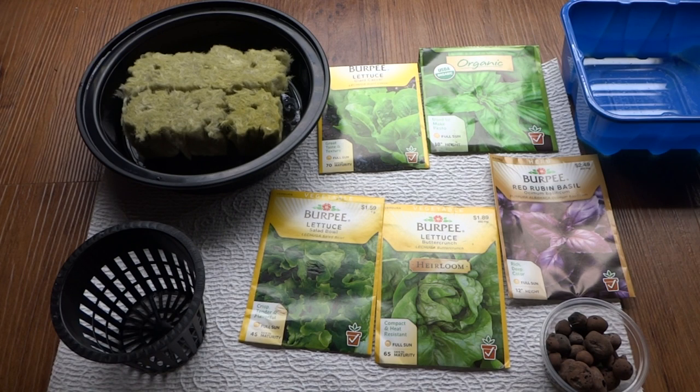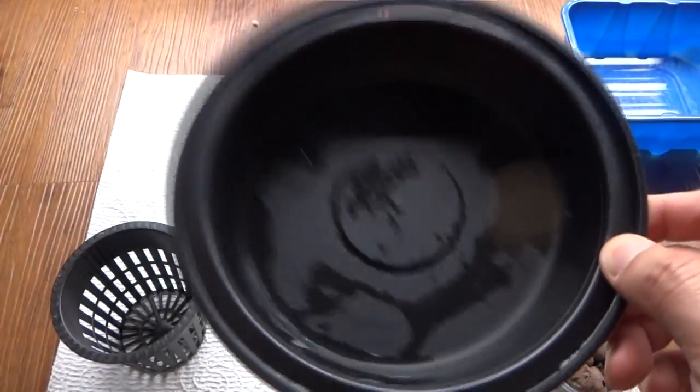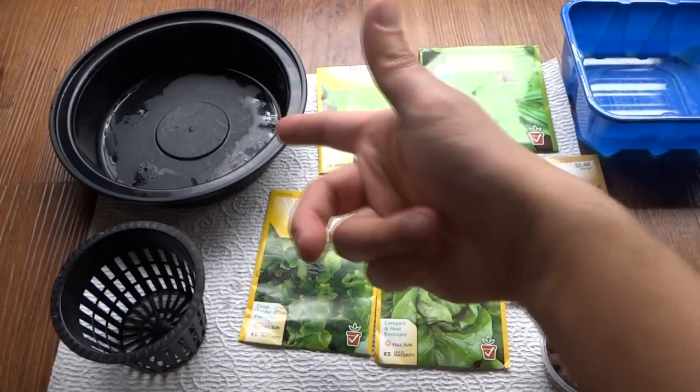I'm going to use items that I basically find around the house. I don't like to spend a lot on these projects. So I'll list them out for you, and if you can acquire this material, the method for growing this is going to be very cheap. You need a container — this container is a to-go container when you buy food out of a restaurant or if you buy salad, they'll give you one of those.